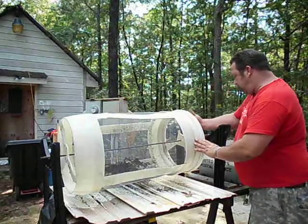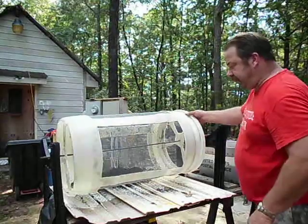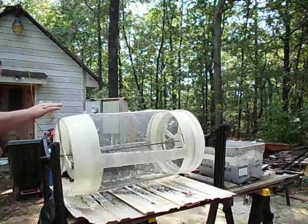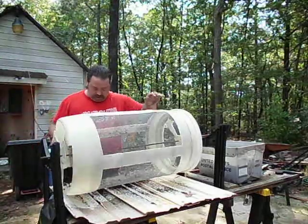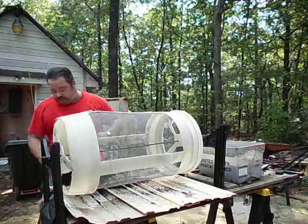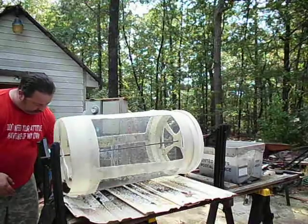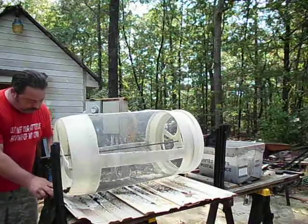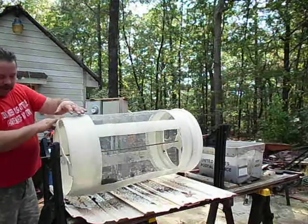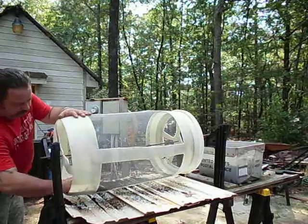The trick is I want to get as many eggs and save as many eggs as I can. This screen here is one-eighths inch. This is just a homemade screen that I have made.